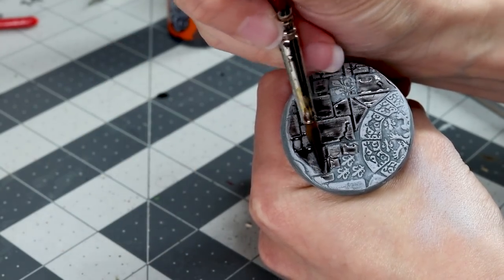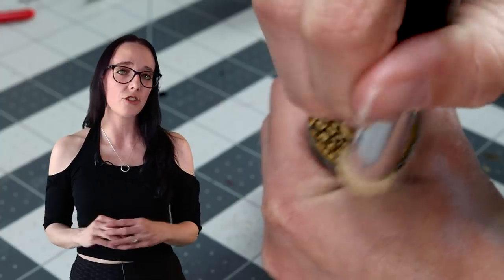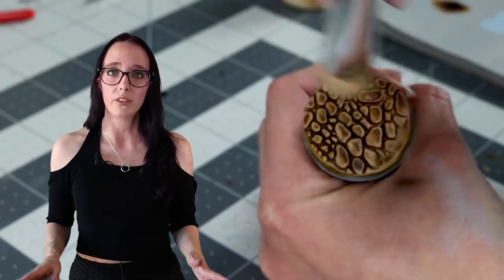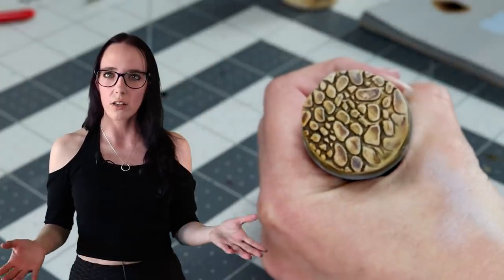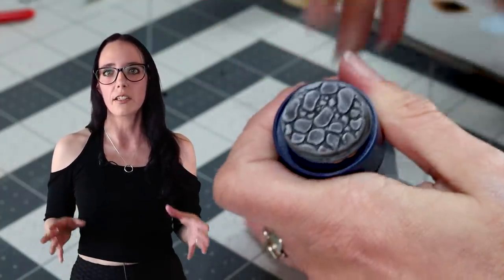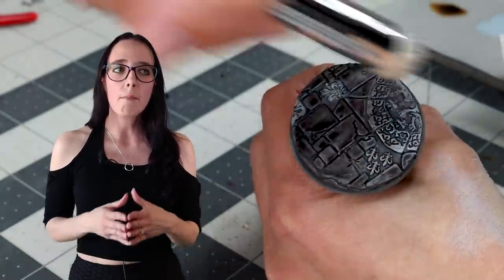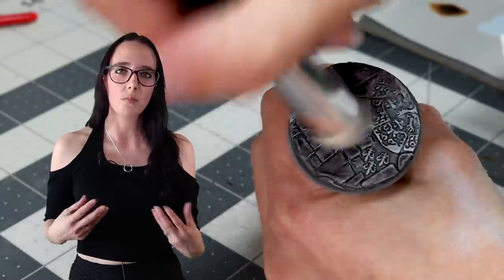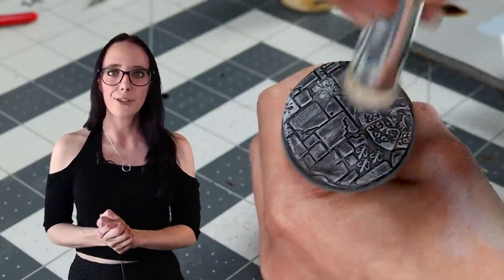With our base coats down, it's time to do some additional dry brushing, and this is actually going to wrap up all of the cobblestone bases. For the ones that got Agros Dune, we're going to do a light dry brush of Tyrant Skull to make them look kind of like sandstone. For the one small cobblestone base done in gray, that's going to get a dry brush of Longbeard Gray for a classic gray stone look. The temple bases will also get a dry brush of Longbeard Gray, and I'm going to do a slightly heavier dry brush over the patterned sections because I want the contrast paint I'm about to apply to be as bright and bold as possible before I knock it back as my final step.